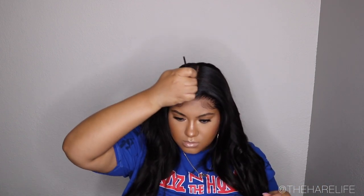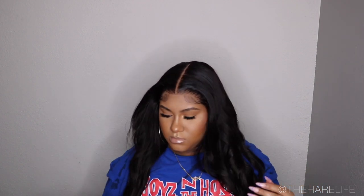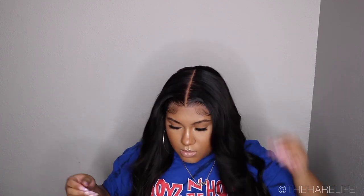Since all of the knots didn't bleach, I took a really skinny brush with some leftover concealer on it to clean up any knots that didn't bleach. Then I took some face powder in the same color as my foundation and applied it right behind my baby hairs.